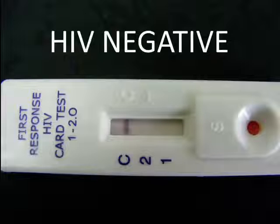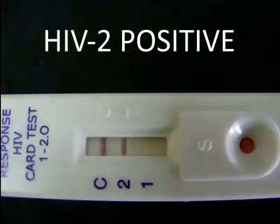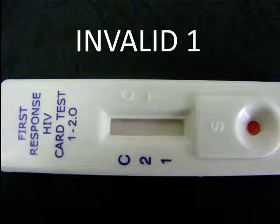The presence of only one band within the results window at the control line C region indicates a negative result. If two colour bands appear — one for control and the other for HIV 1 — the specimen is reactive for antibodies to HIV 1. If two colour bands appear — one for control and the other for HIV 2 — the specimen is reactive for antibodies to HIV 2. If three colour bands appear — one for control and the others for HIV 1 and HIV 2 — the specimen is reactive for antibodies to HIV 1 and 2. If no colour band appears in the control region within the stipulated time, then the result is invalid.